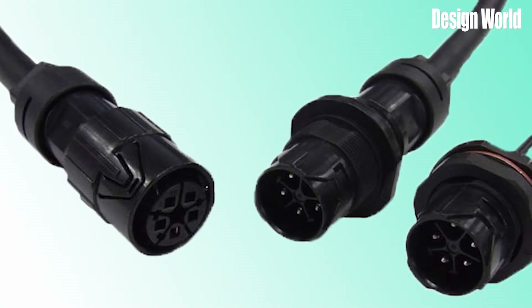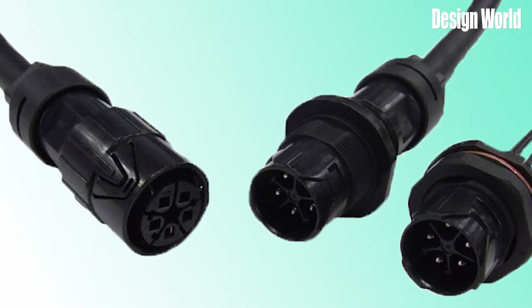Their circular shape is well-suited to various easy-to-use locking methods, such as threaded, push-pull, and bayonet-type locking designs, and they are usually made from metal, plastic, or both. Circular connectors compact a large number of contacts into a relatively compact size.